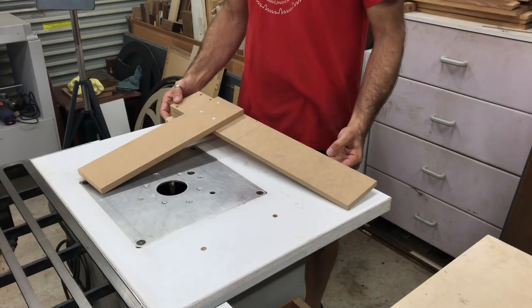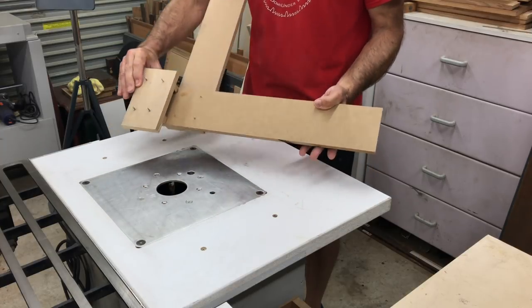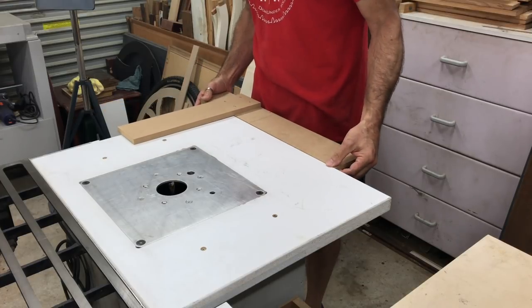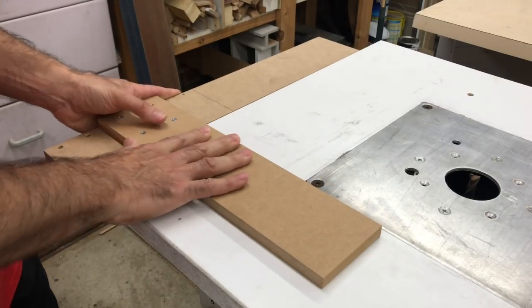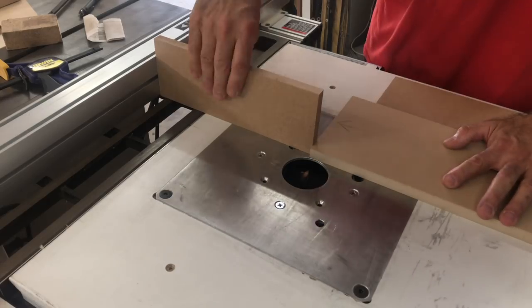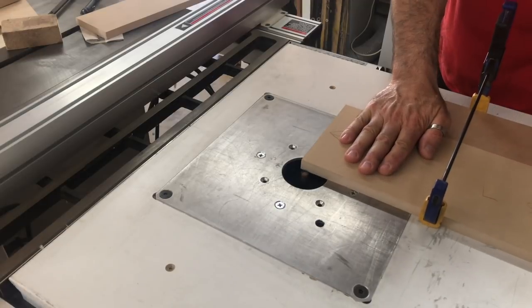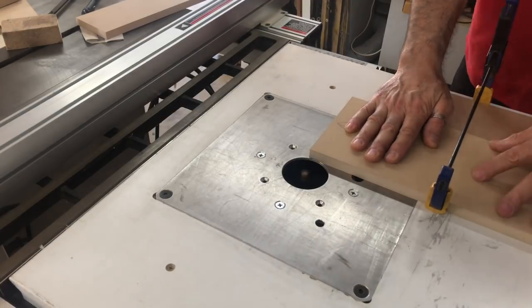I made this simple right angle jig that referenced along the front edge of my router table so I could rout some 16mm wide channels on the inside of the side panels to help locate the top and bottom panels and the internal shelves. Using a combination of a spacer block and my table saw fence I was able to cut the channels in exactly the same location on both side panels, making sure the shelves ended up level and parallel.